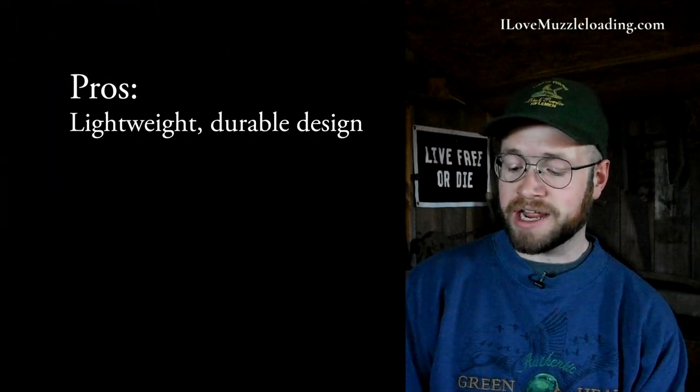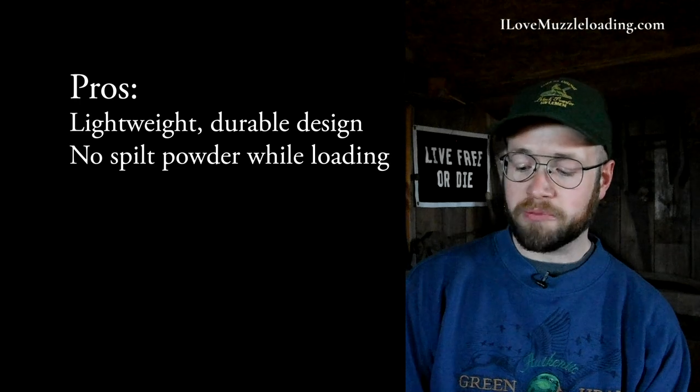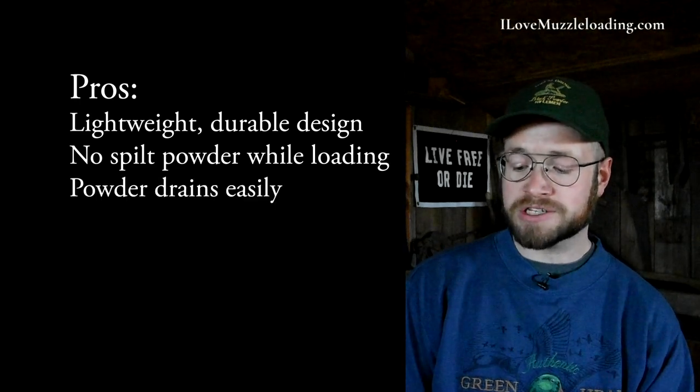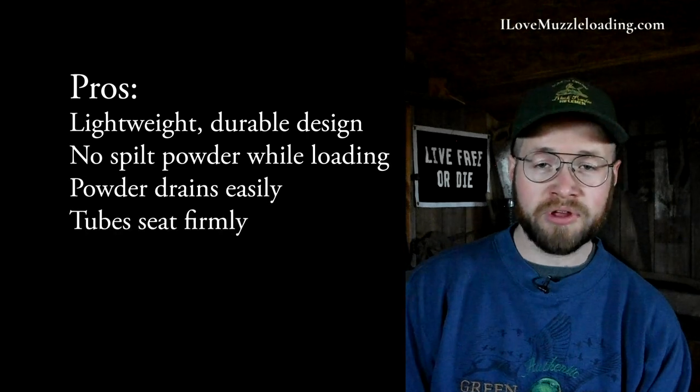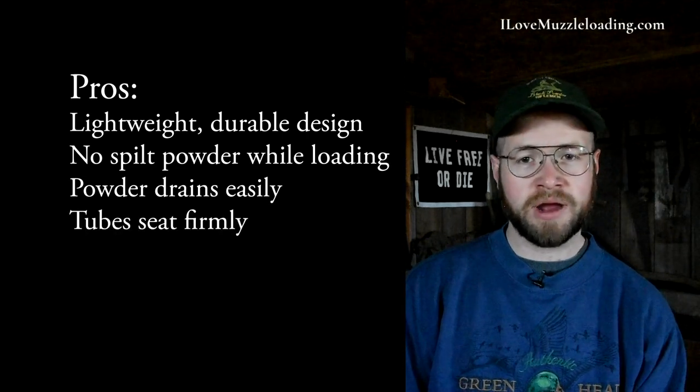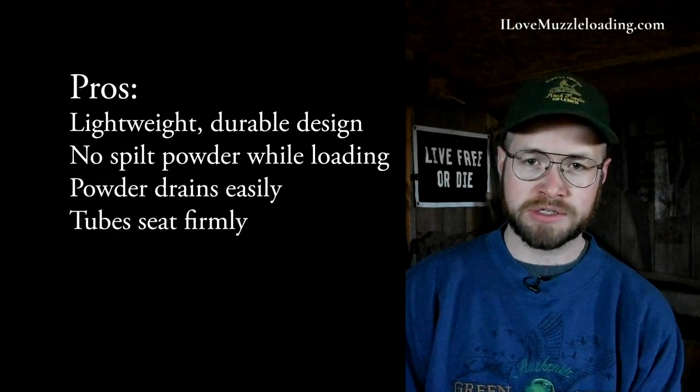If you're not interested in my full review or my first impressions of the Cedar Mountain Quick Loader, I've got a pros and cons list for you right here. First up in the pros column: it's a lightweight, durable design. It allows for no spilt powder while loading. The powder drains quickly and easily from the charge tube, and the tubes seat firmly into the valve system and don't come out even after weeks and weeks of being bounced around.